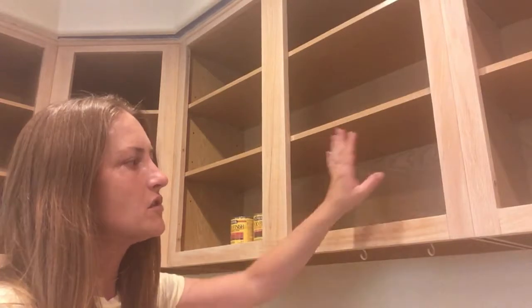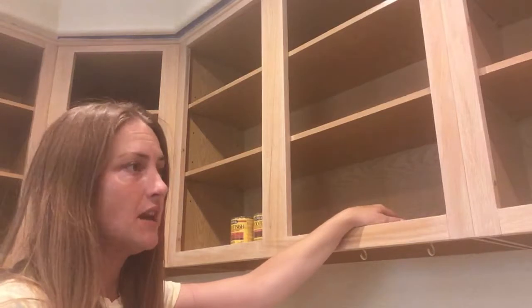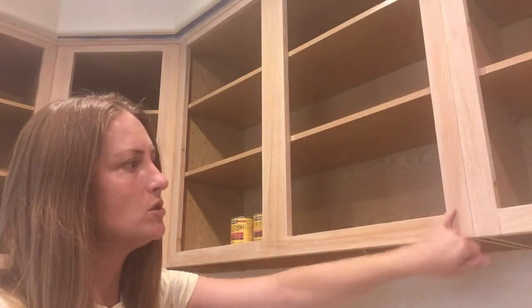So now I've finished the sanding with the 100 grit and the 220 on all the cabinet frames, and I have also vacuumed up most of the dust, got what I could, and wiped out the inside. What I'm going to do with the outside is use tack cloth.